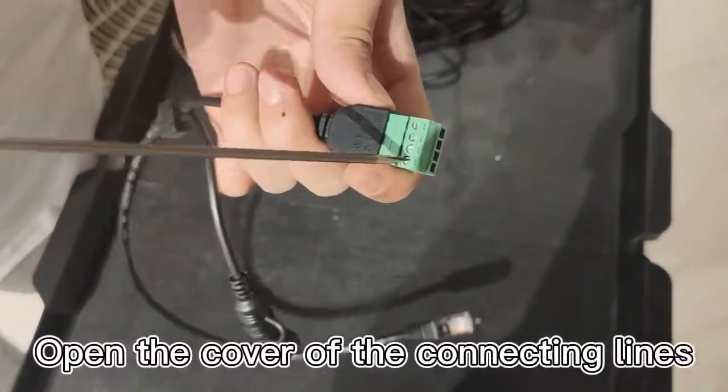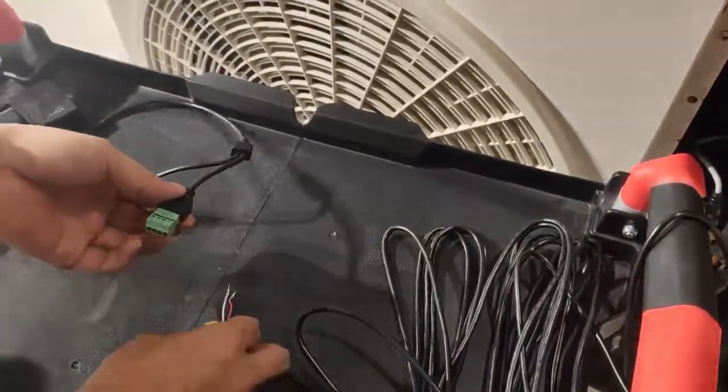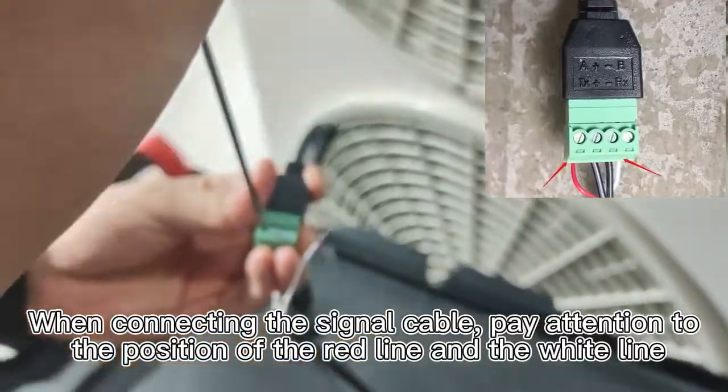Open the cover of the connecting lines. When connecting the signal cable, pay attention to the position of the red line and the white line.